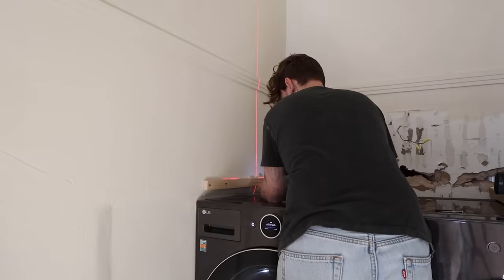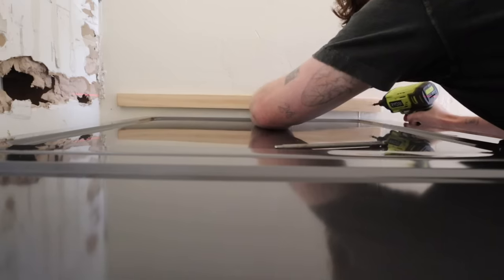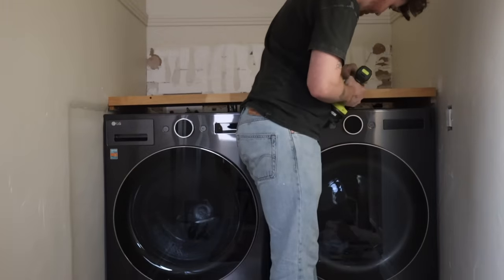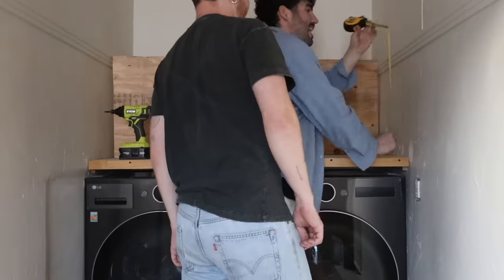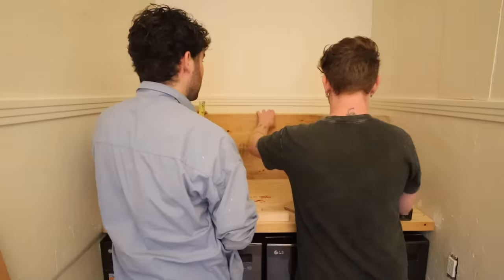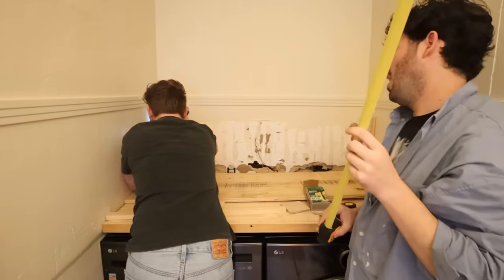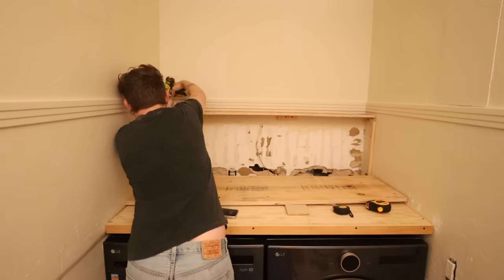I'm using a laser level quite a bit for this countertop, creating a straight line on both sides so we can screw the 1x2s into the wall — they're essentially acting as our shelf brackets. I'm also using a 1x2 piece across the entire front face. Then in the back, we're applying two more 1x2s on either side to create a bump-out for the backsplash, with a little shelf on top. There's electrical and water turn-off valves behind this, so I didn't want to cover them completely — now they're accessible from the underside.